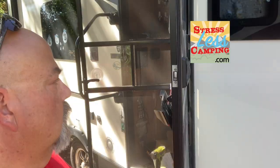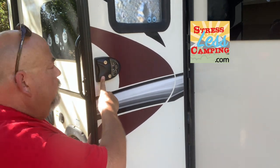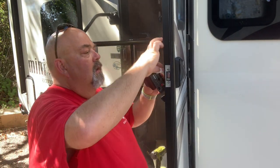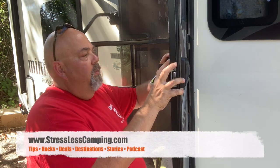I should probably take a picture of what the key code is for this. By the way, when you order your RV lock from rvlock.com, there is a left side and a right side version depending on where your door is. Okay, so now let's put this side in — see if you can watch me put in the wires.